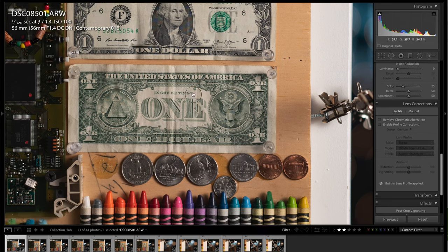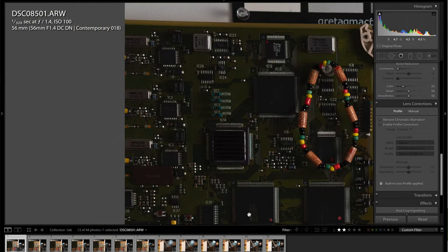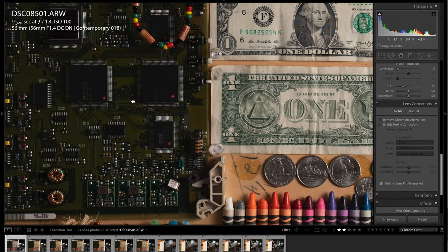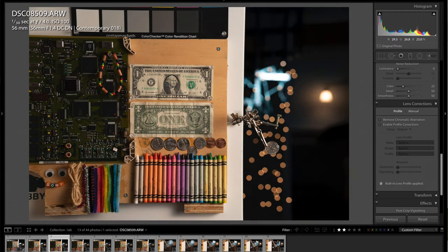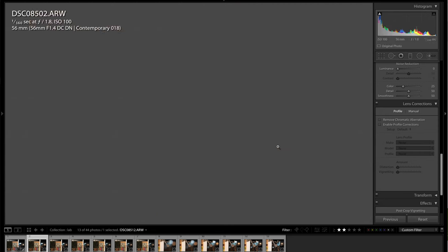At f/1.4, I just wanted to zoom in and show you the sharpness — it's fantastic wide open, a very very sharp lens. Honestly, I didn't expect it to be this sharp at f/1.4. All the way to the corner on the circuit board, the letters are extremely sharp, and there's no purple fringing, no green fringing — exceptionally good quality, especially for the money. Here's f/1.8, f/4, f/5.6, f/8, f/11, and f/16 — you can see the bokeh changes quite a bit.